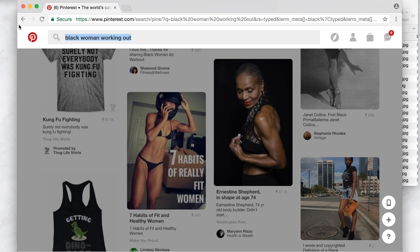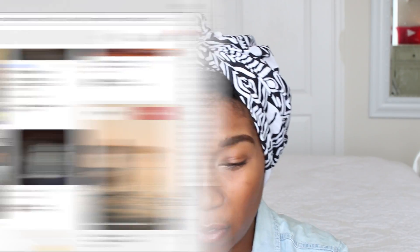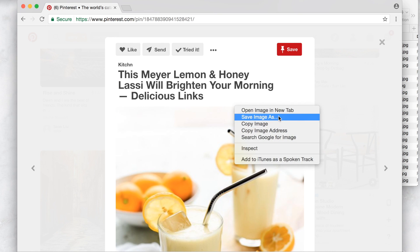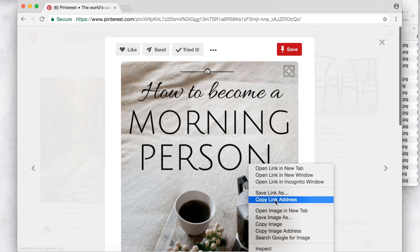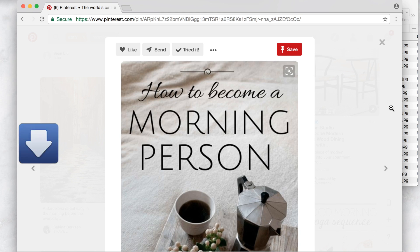The next goal was to wake up earlier, so you can type 'early morning' and see what pops up. I'm going for an airy, chic aesthetic — nice white, clear, clean photos. Here's a photo of a smoothie — sure, let's do it. I want to become a morning person, so I'll save this quote because I can cut it up later. That is how you would collect all your photos in your folder.